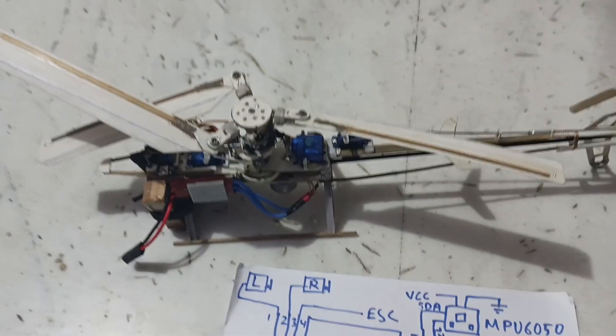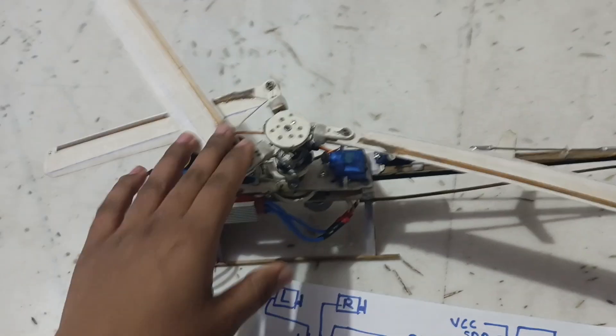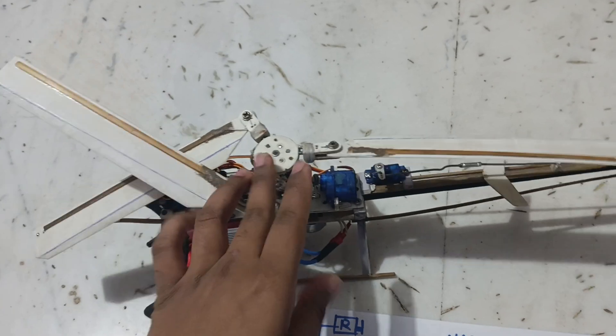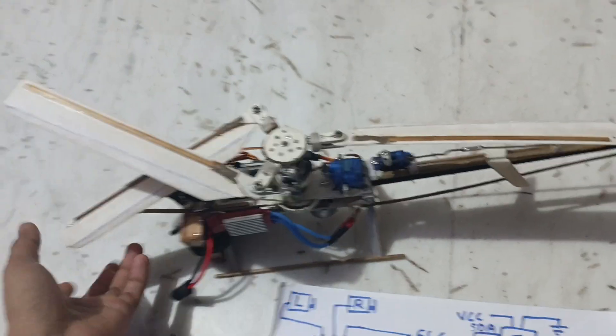You can see that the tail is also working well. Because of the battery, this helicopter is moving forward. It may damage the blade, so I did not give full throttle.